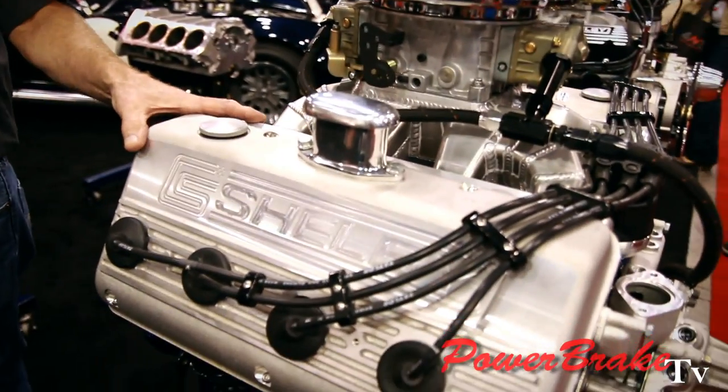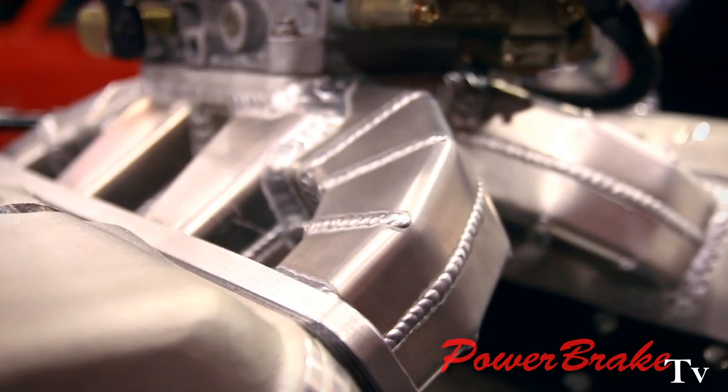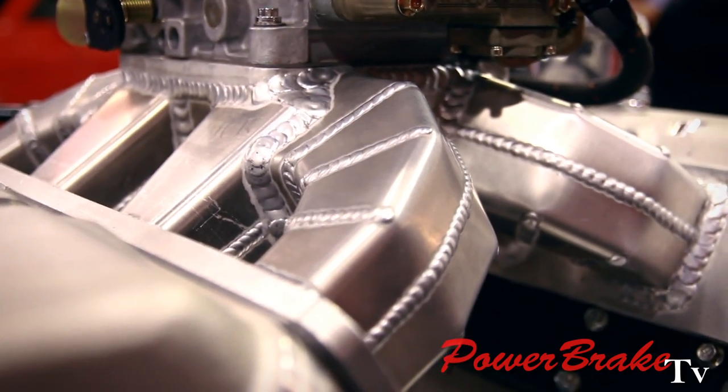This is actually called a Shelby 427H motor. It's based on the 351 Windsor — it's over-stroked to the 427. It's an old two-valve hemispherical headed design pushrod. Carbureted, it's developing about 750 horsepower. So we're pretty excited about this. We actually did fit one in a Shelby Cobra, even though it required some extensive modification.